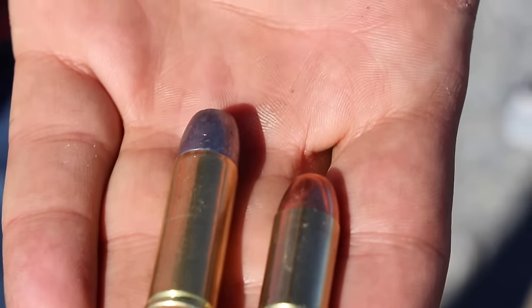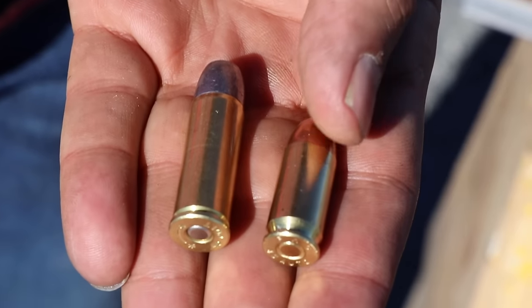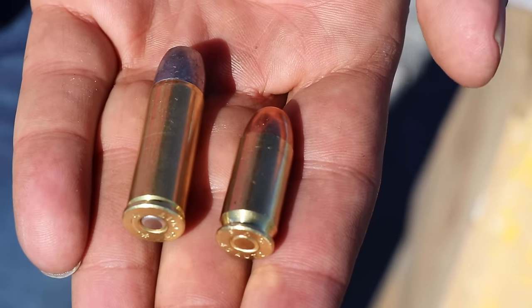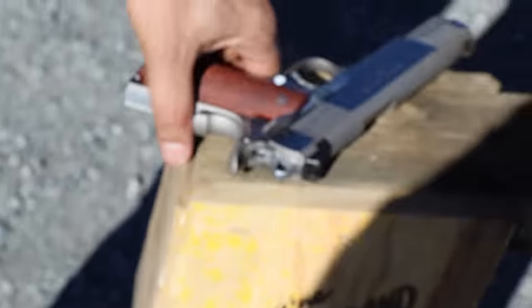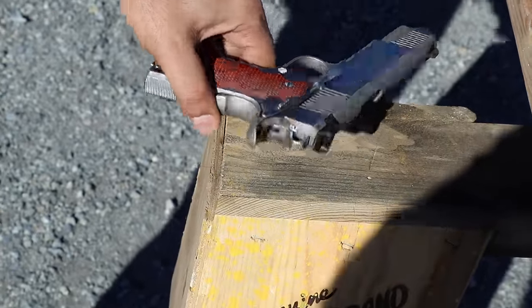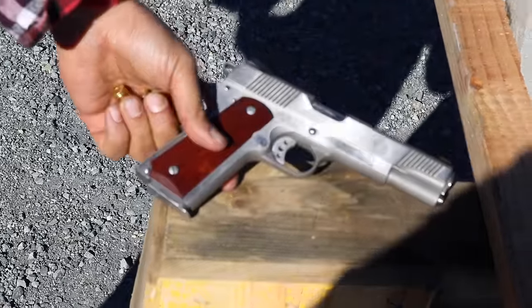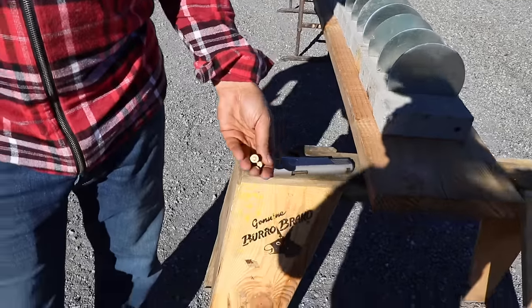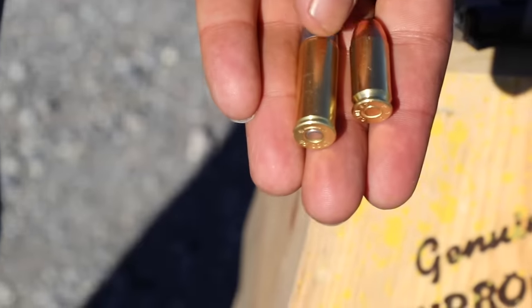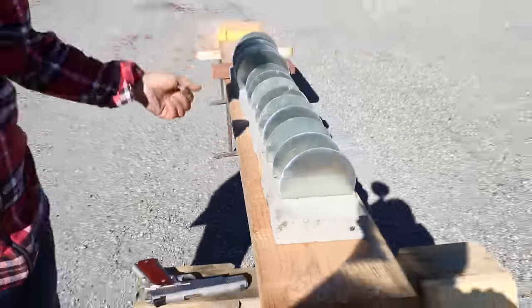The 45 ACP is usually shot out of a 1911 — this model 1911 A1 right here. This is the one that was issued to the FBI back then, the Springfield Armory. It shoots a 45. I also brought a 45 Colt, which is this one.